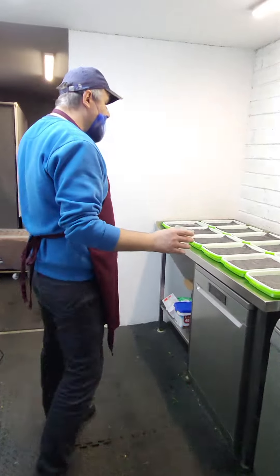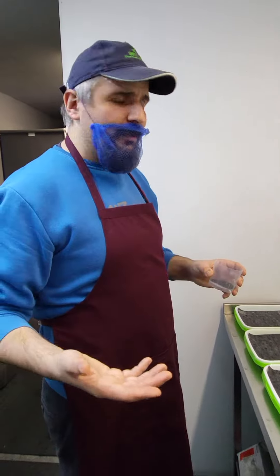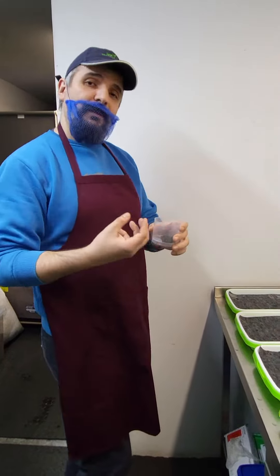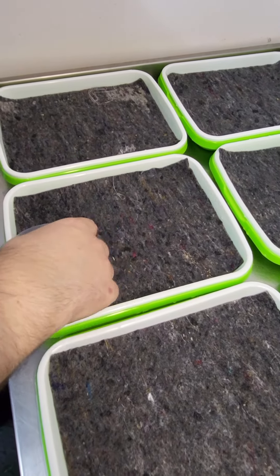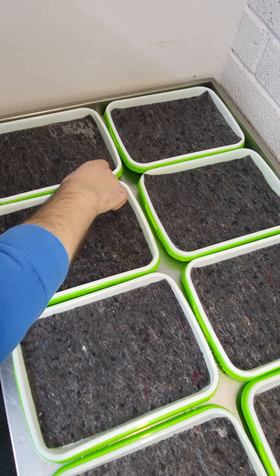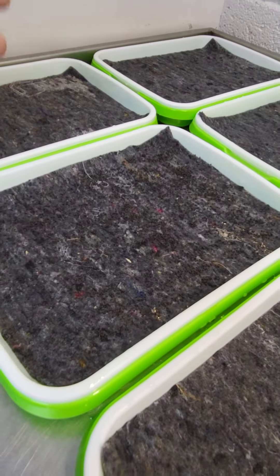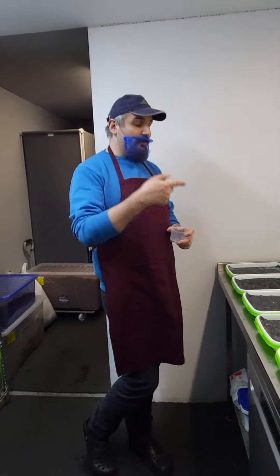Now we start sowing. They cannot be very dense because they will be growing quite big — you cannot put them super dense because they will be competing with one another. It's hard to see because we have the black seeds on the black matting, but I can show you when I finish how they look. These are red basil seeds, so the seeds change to a blue color in about 15 to 20 minutes — that's super, super nice, I'll show you later.